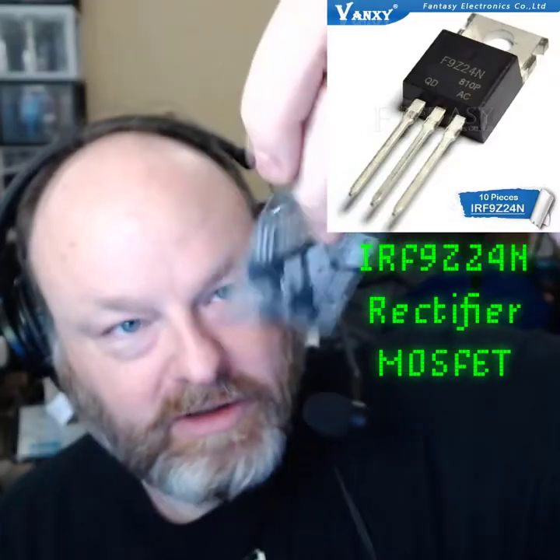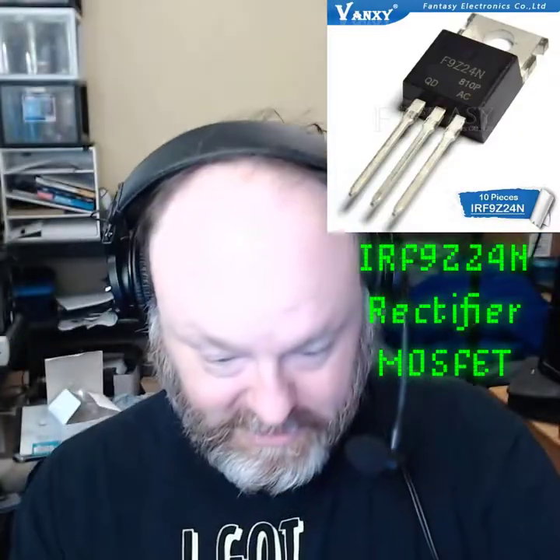Next package, also from China. The description is 'circuit' — integrated circuit. These are MOSFETs — is that how you pronounce it?